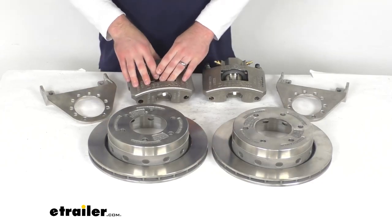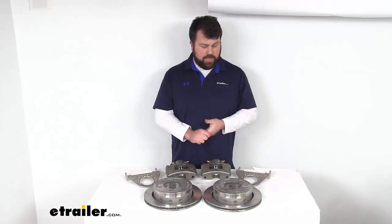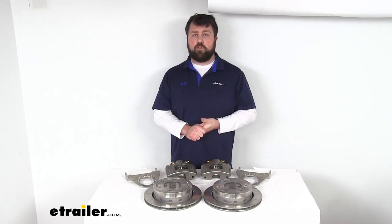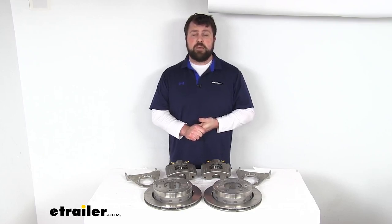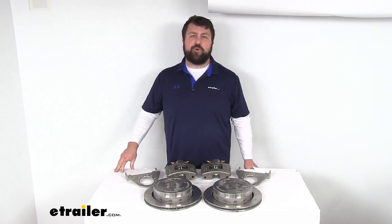That's the top of the line, in my opinion. I think D-Max is really well built and it's going to hold up really well, giving you great braking performance for a long time to come. So that completes our look for today. Again, I'm Michael with eTrailer.com. Thanks for watching.